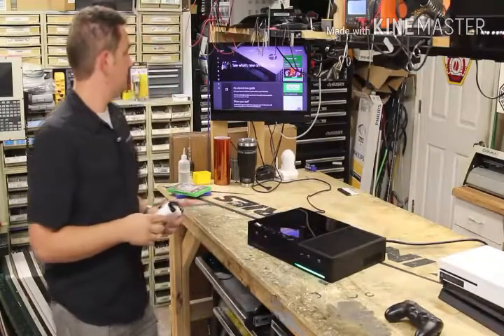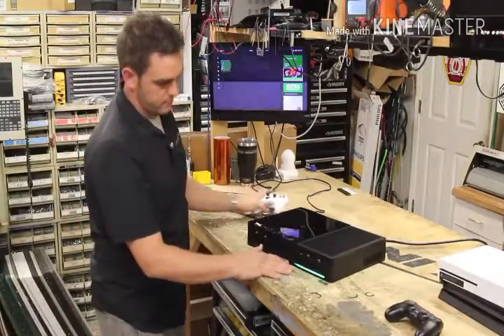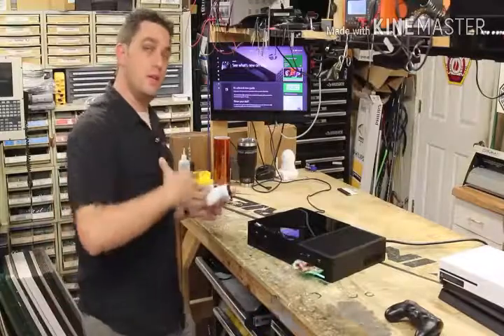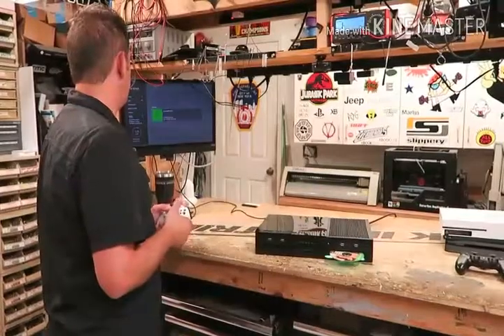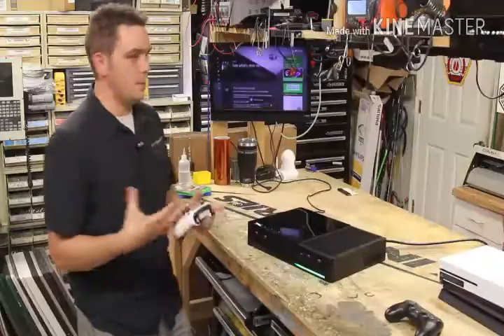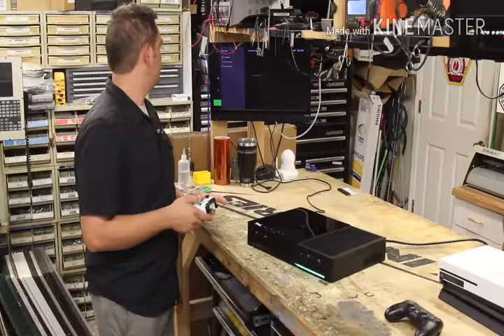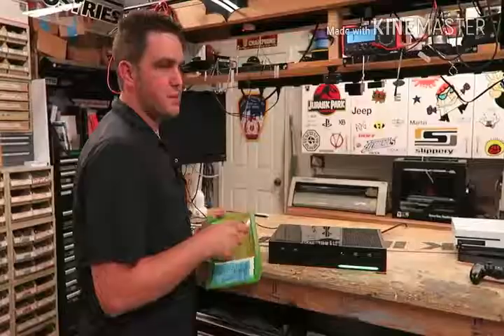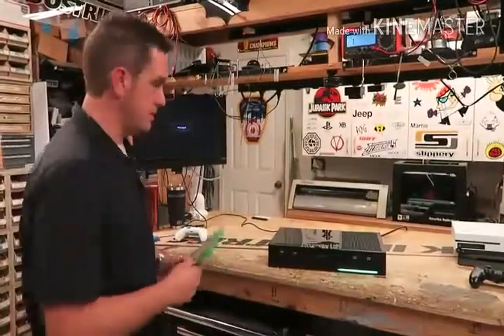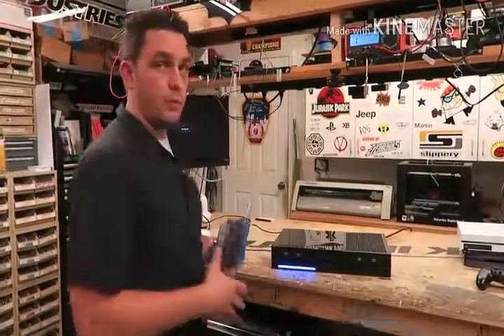Grand Theft Auto 5 — and you'll see it pop up on screen. We can eject it as well. Now I'm going to switch over to the PlayStation 4 side. I'm going to actually turn the Xbox off — what's happening is the power is switching over to the PlayStation side, so you want to shut down your Xbox properly first. This is something I made just for fun — I wanted to see if I could do it. It's not something I'll be mass-producing like my laptop systems, but just a fun project to show. Let's switch over to the PlayStation side now.